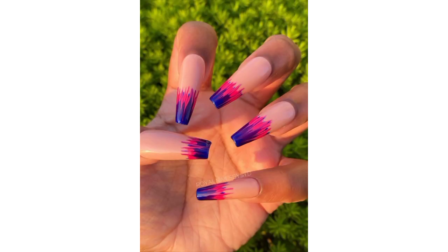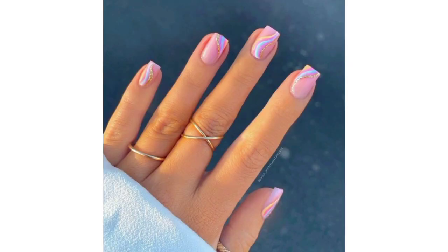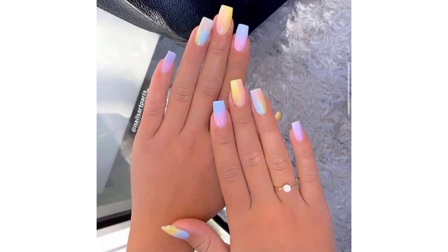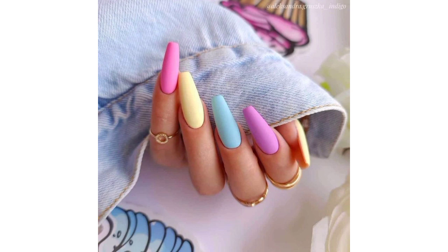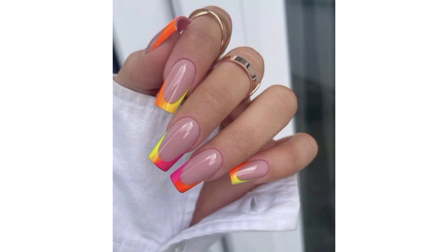Use soft pastel shades like mint green, baby blue, lavender, or coral for a fresh and light summer look. Decorate your nails with palm leaves, florals, and vibrant colors of a tropical paradise. Incorporate neon colors like hot pink, electric blue, and neon yellow for a bold and attention-grabbing summer style. Choose fruity designs like watermelon slices, pineapples, or other fruits for a playful and refreshing summer theme.